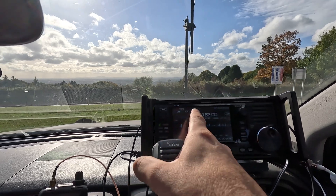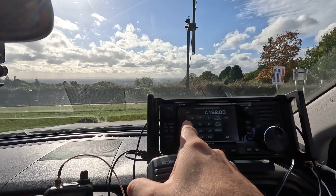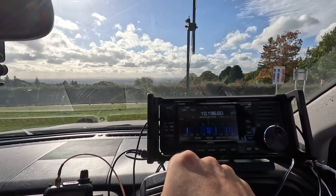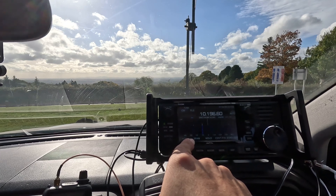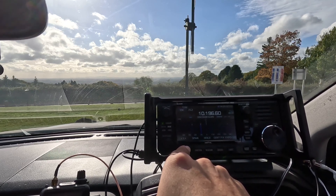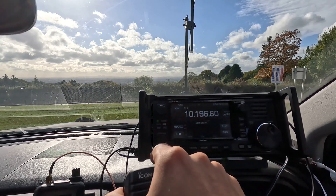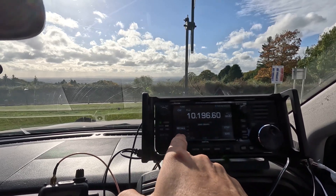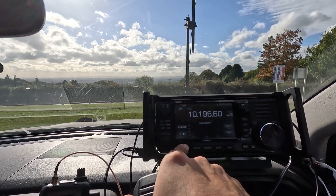Now let's go to 10 megahertz. Okay, let's check the SWR. Okay, it's not working on here.